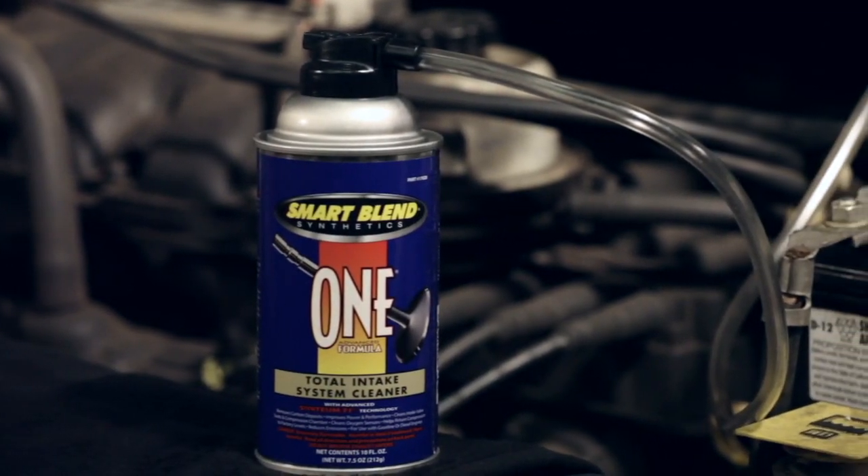Hello, I'm Larry Barnes, National Sales Coordinator for Life Automotive Products. Today we're going to go through the product application procedures for the Smart Blend Total Intake System Cleaner.